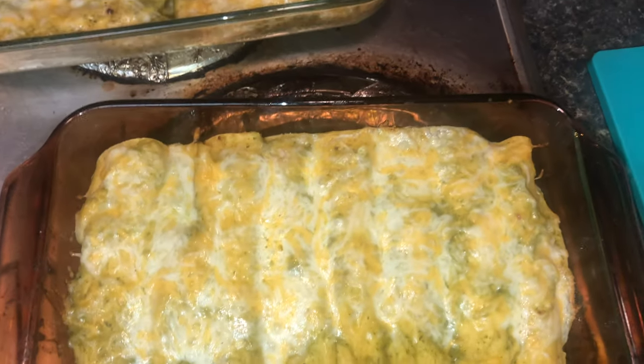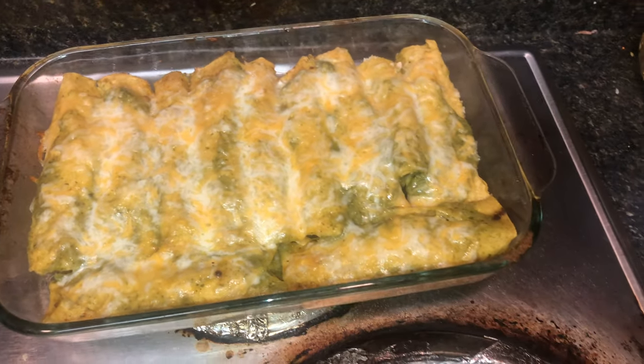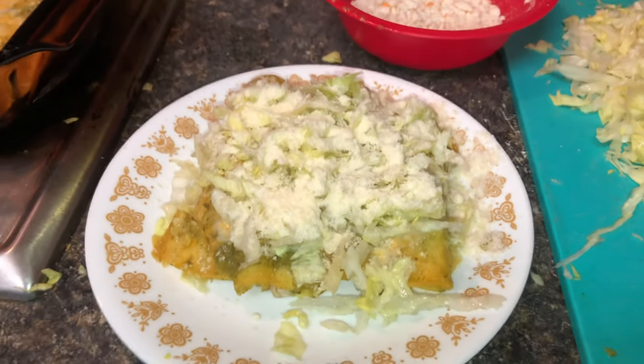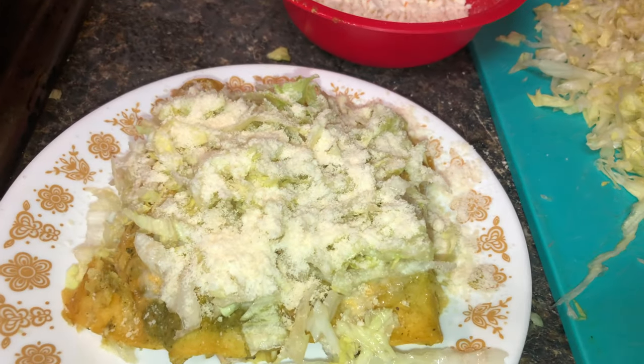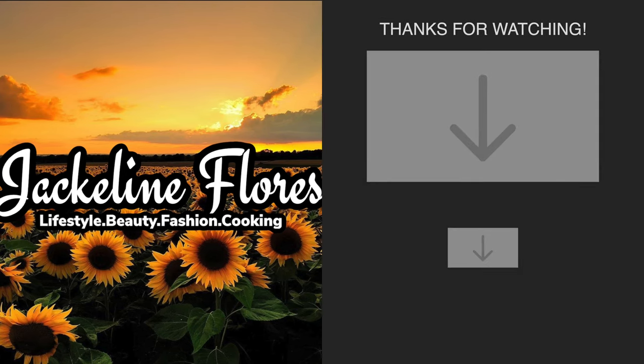After that, this is how they came out — they came out so good, guys, I'm not even lying! This is how I make my enchiladas. I topped it off with some lettuce and some cheese; you can also put some sour cream but I didn't have any at the time. If you guys enjoyed this video please give it a thumbs up, and thank you guys for watching!